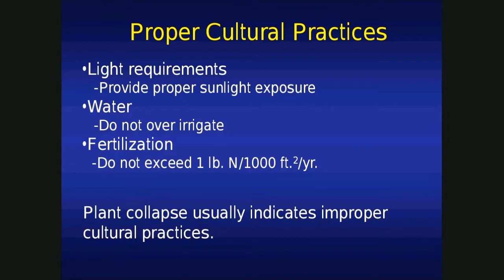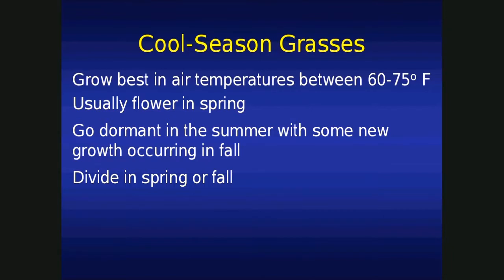Fertilization — just not required. The extensive root systems are able to mine the necessary nutrients out of the soil. If you insist on fertilizing, no more than one pound of nitrogen per thousand square feet per year. If you overdo it — overwater and overfertilize — the taller plants tend to fall down. We've given them too much care and they fall down. In that case, drive a pole down the middle and tie them back up, but we've lost that natural form. Next year, learn from your mistakes — back off on the love and they'll do just fine. If your ornamental grasses fall over, you've given them too much care.